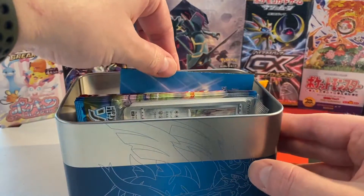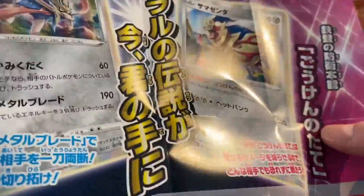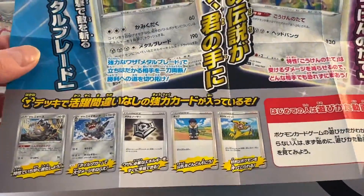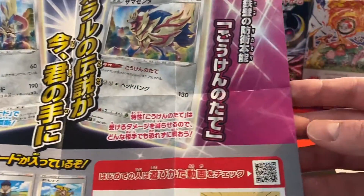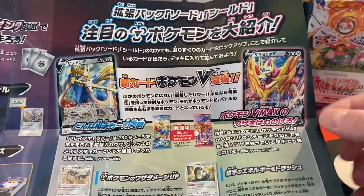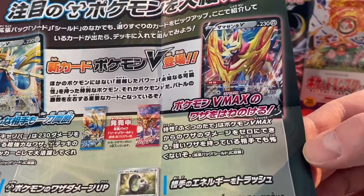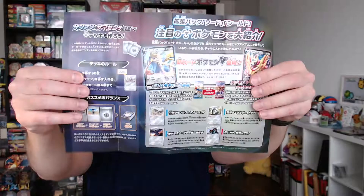So we get from back to front a special paper — that's the ad with the explanation of what's actually in there. I wish I had studied Japanese instead of Chinese so I could read this right now, but well, you are what you are. On the back we see some more information about the V cards of Zacian and Zamazenta, also a hint at VMAX cards coming up. That's what comes in the box — I'll set it aside for a second.